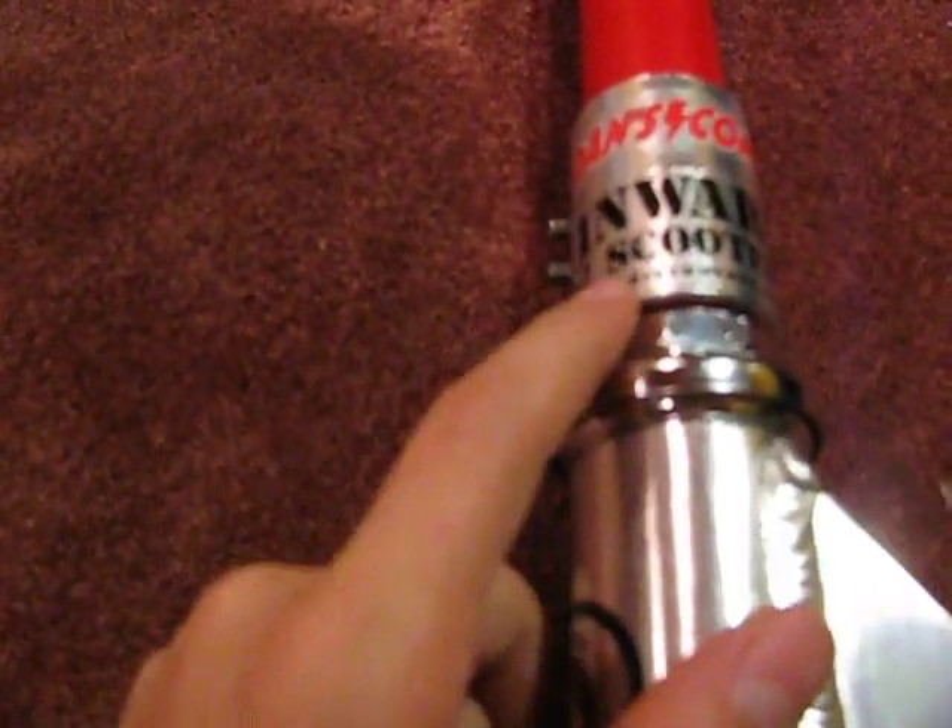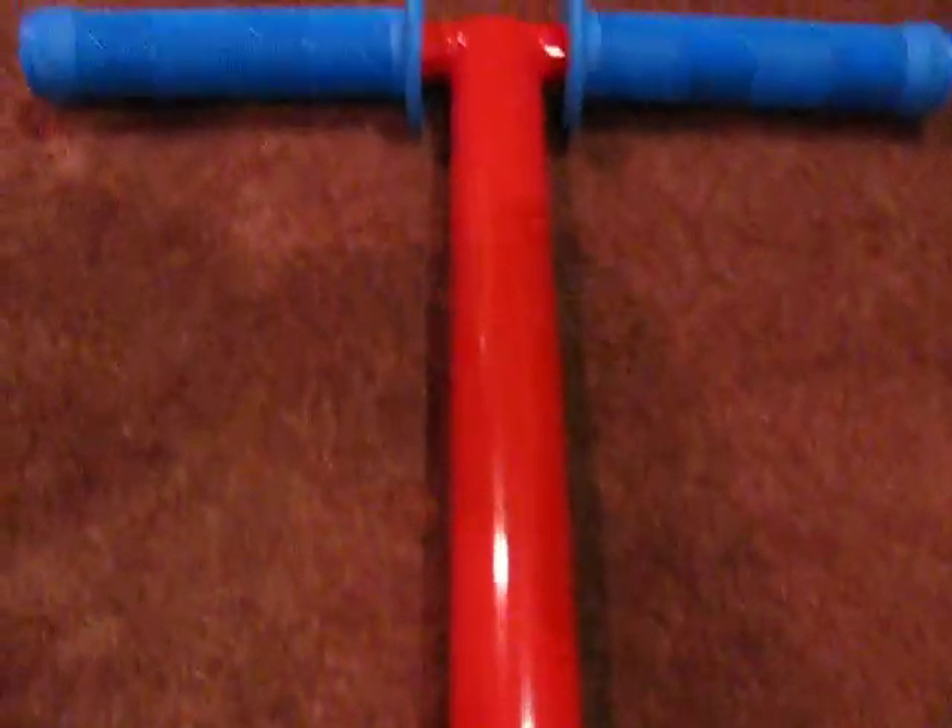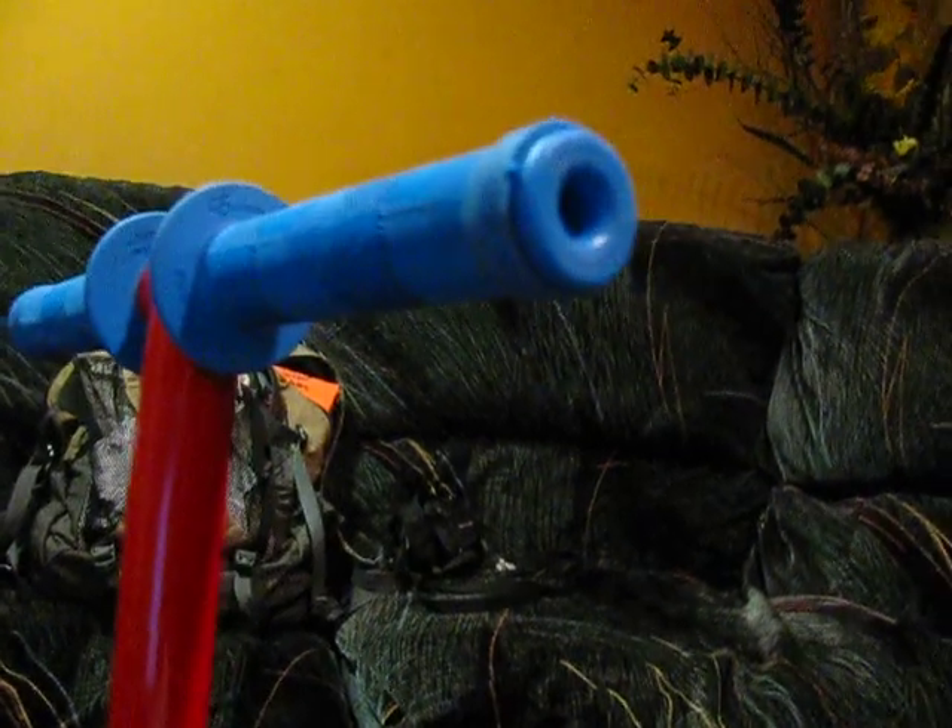I have two double clamps — close to a quad clamp — but it's an inward scooter and a dance comp. I have one piece inward bars, 23 high by 13 wide. I have Animal Edwin grips with blue bar ends.